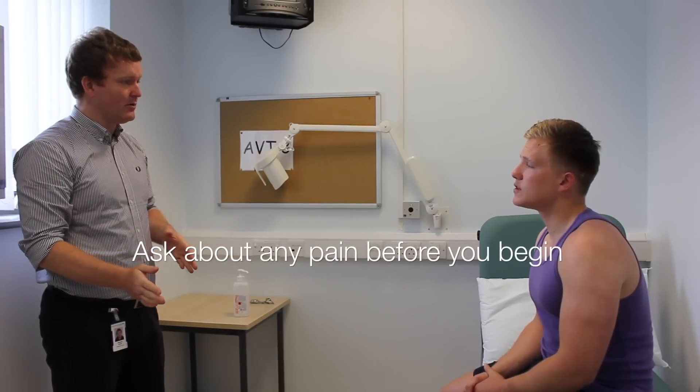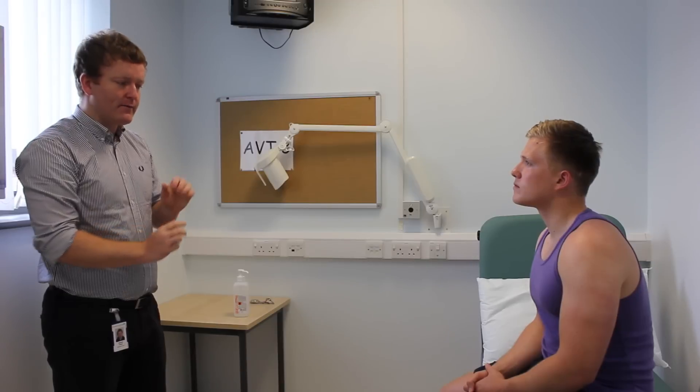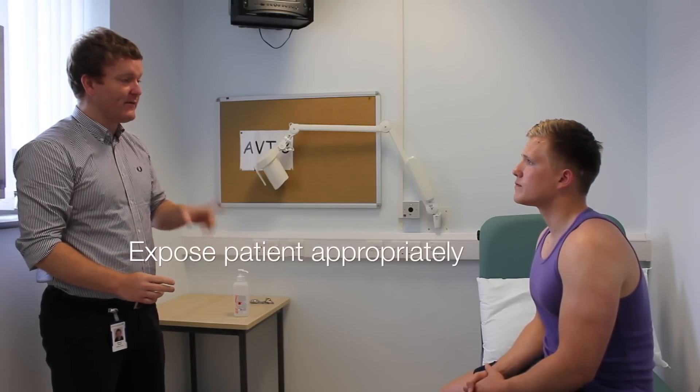Before we start, are you in any pain at all? No. Okay. For the examination, what I need you to do is just pop your shoes and your vest off for me.